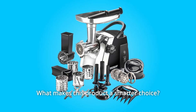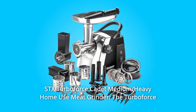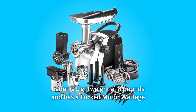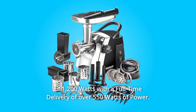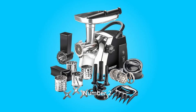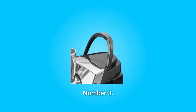What makes this product a smarter choice? Number 1: STX Turboforce Cadet Medium-Heavy Home Use Meat Grinder. The Turboforce Cadet is lightweight at 8 pounds and has a locked motor wattage of 1,200 watts with a full-time delivery of over 550 watts of power. Number 2: This compact titan has the power you need to get the job done.